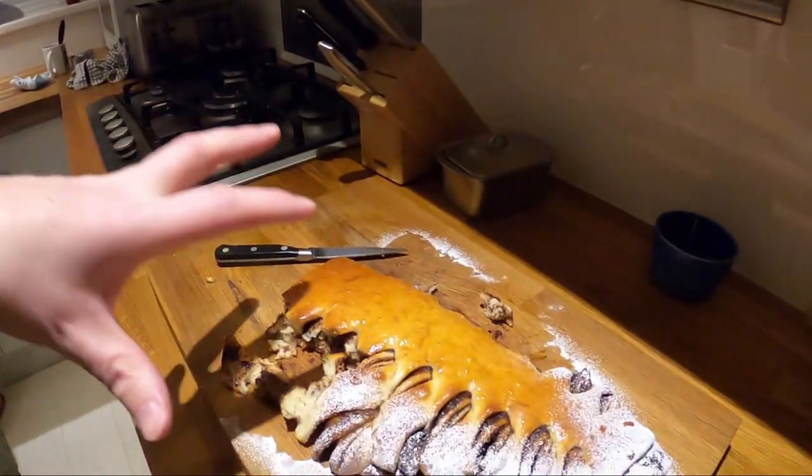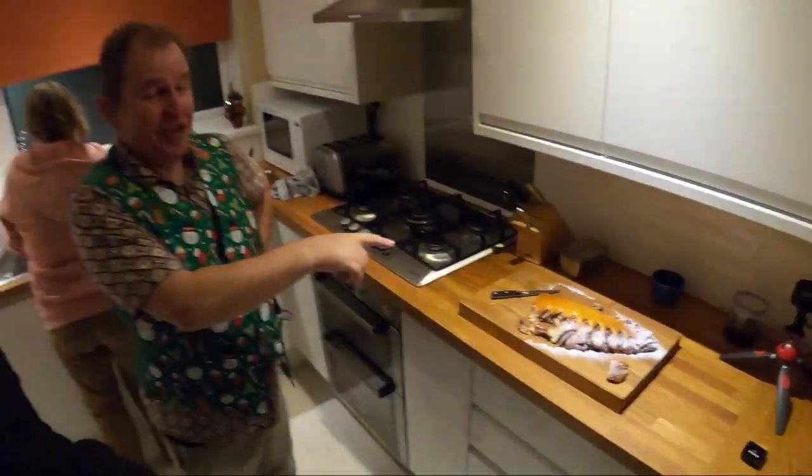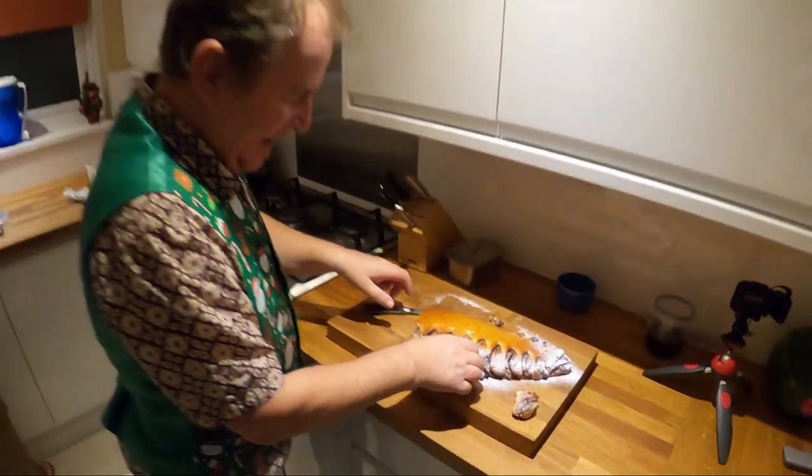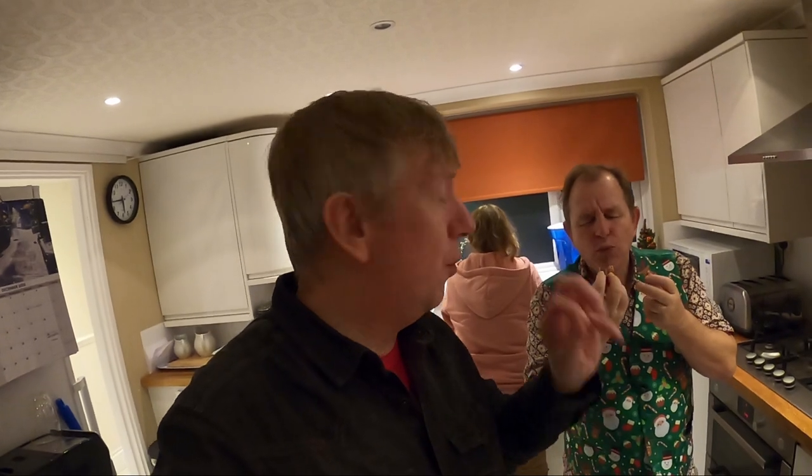If you actually want to make this for yourself — Steve's actually done a video five years ago and I think it's one of his most popular videos. It's over on Steve's channel, you can't miss it. Just type in 'Steve's Nutella bread' and there's a how-to video. If you fancy having a go at making one, I can see me making some of that later on in the year as well.